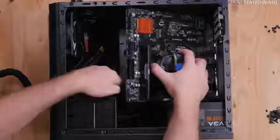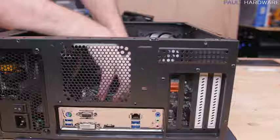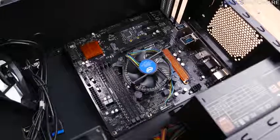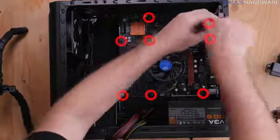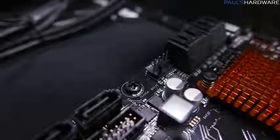Now drop in the motherboard, CPU, and memory assembly — angle the I/O into the case first and make sure all standoffs are in the right place. I missed one here but just had to pull the motherboard out, move the standoff to the right spot, and everything was good. Once you're sure everything is lined up and there are no standoffs where they shouldn't be, secure the motherboard with eight screws — these do not need to be tight, just snug.